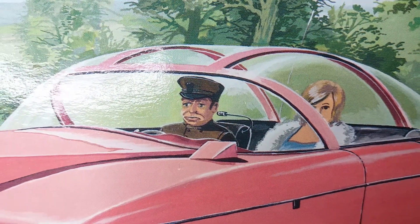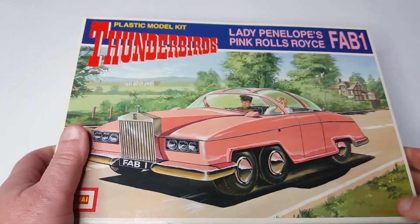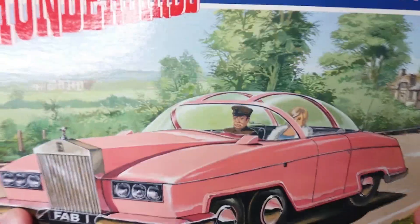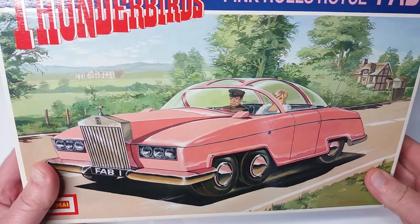The box cover features artwork of FAB 1. You can see Parker and Lady Penelope enjoying a lovely drive in the British countryside. And in the background you can see a stately home which might have been built with the profits of sugar and slavery. But the history books always gloss over those things, don't they?